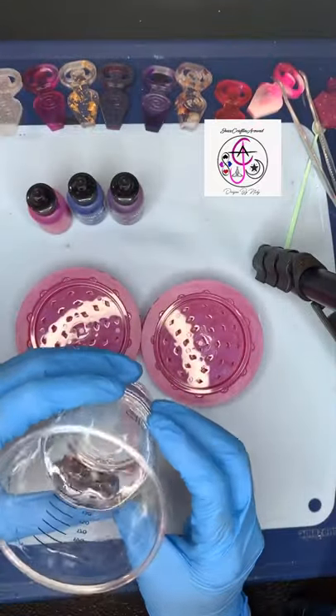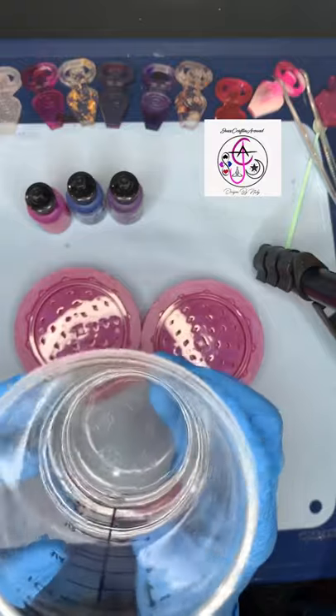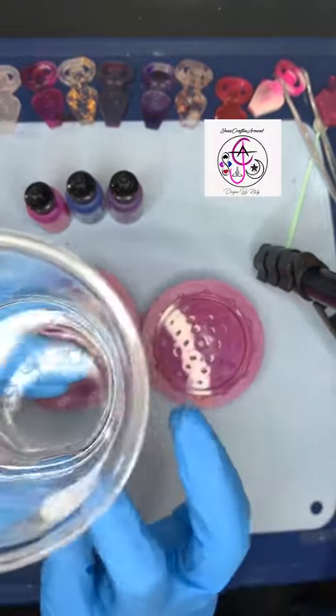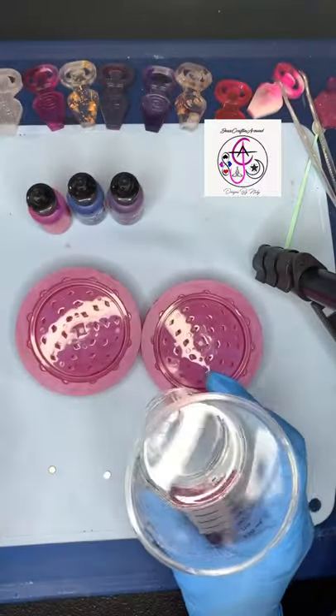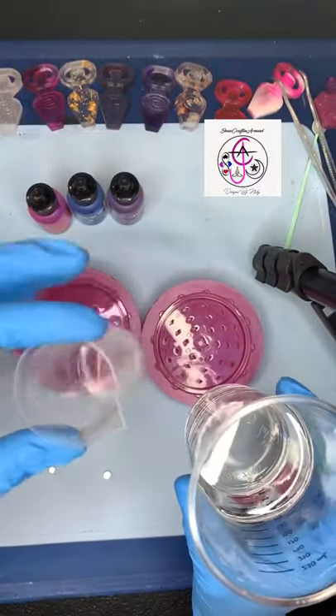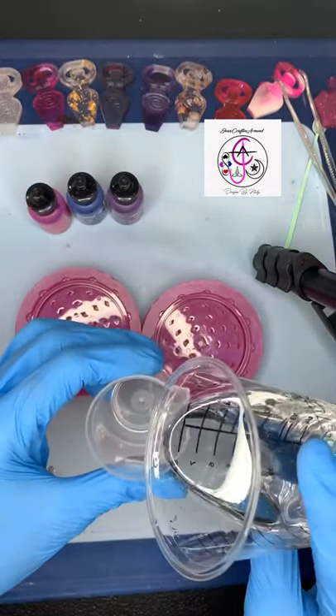All right guys, so it's been a couple of minutes and as you can see when you look in that cup, that resin is crystal clear. There are a few tiny bubbles around the edge, but I'm gonna transfer this resin from this cup into a cup that has a pouring spout. I like to use a pouring spout just because it's easier and it's less of a mess when I'm pouring my resin.